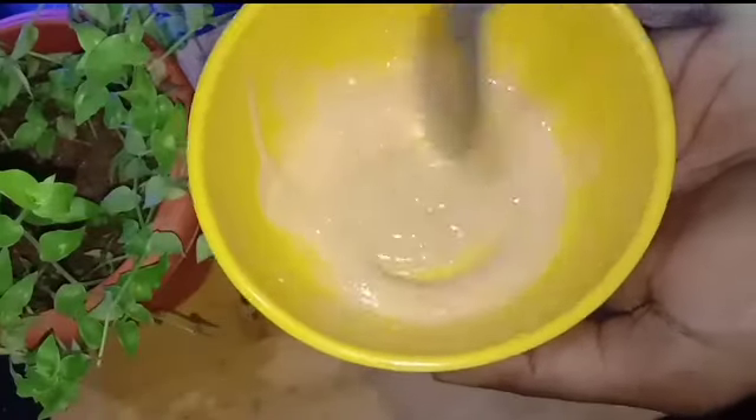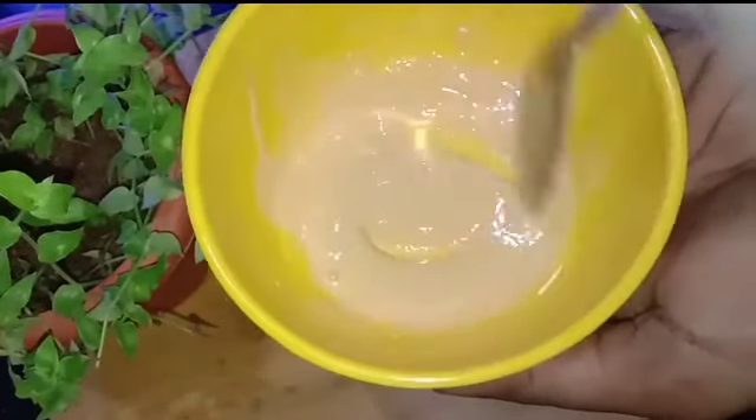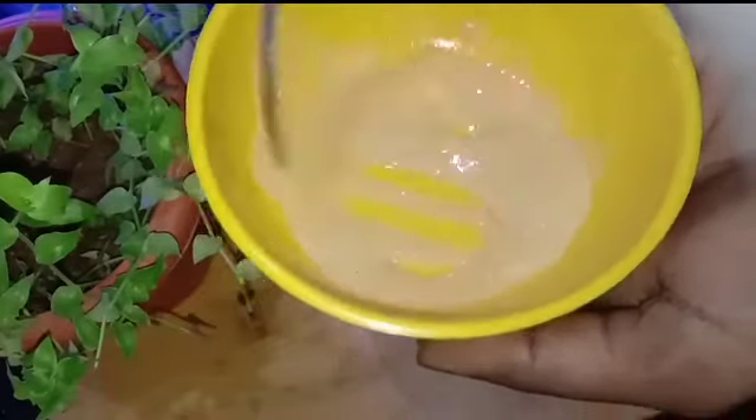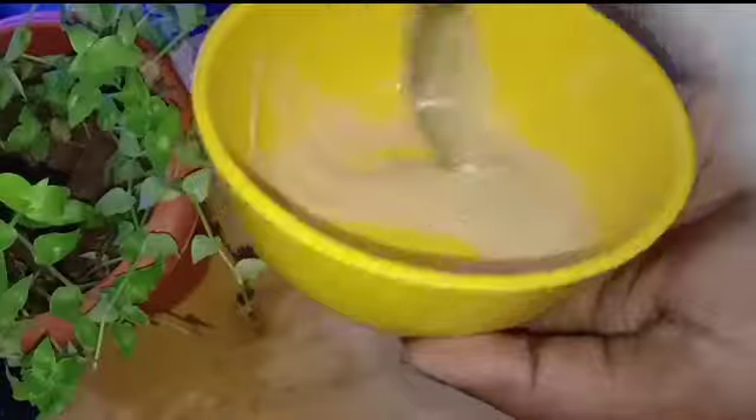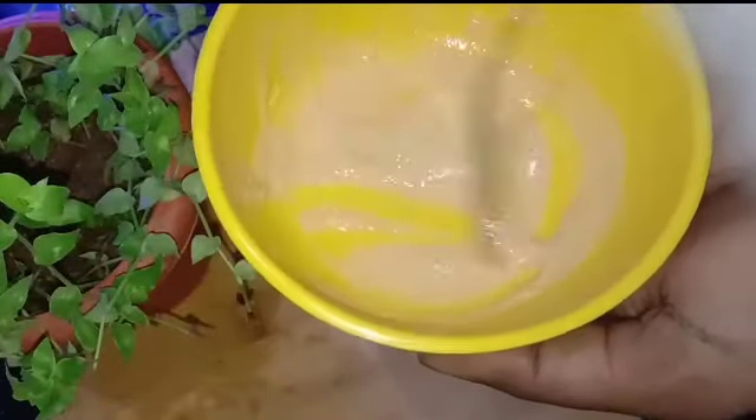Hi friends! In this video, we have a lot of skin whitening face packs. It is very easy to make a face pack. It is very effective.